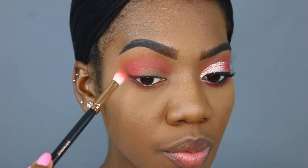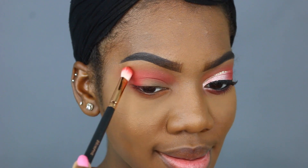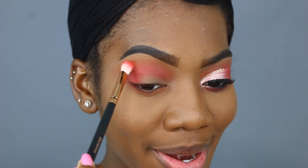Whatever is left on my brush, I'm just going to blend it up into Zakiya slightly — just a slight blend up here. Oh, that looks so red. I'm going to take the same brush and the same shade, Koji, and run that along my lower lash line.